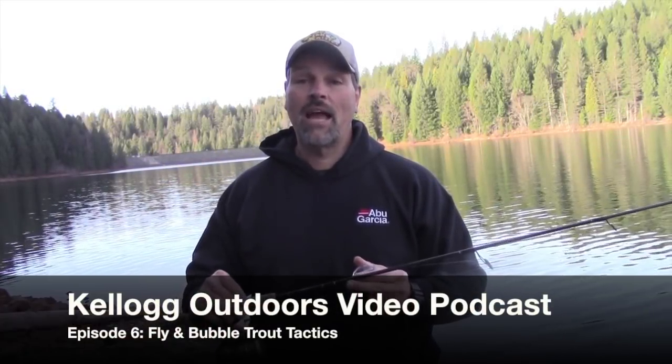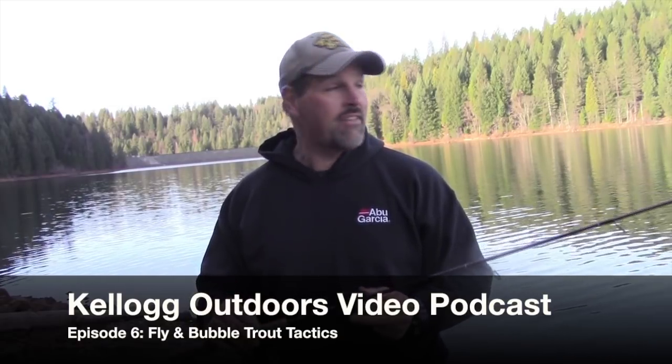Cal Kellogg here and it's time for another video podcast. I'm up at Sugar Pine Reservoir this morning in Northern California, fishing for rainbow trout using one of the most overlooked rigs in trout fishing — and it is absolutely deadly.